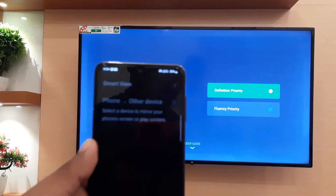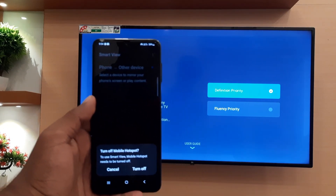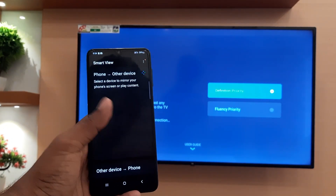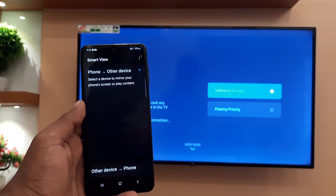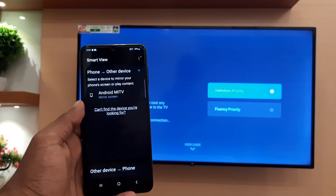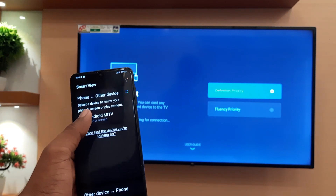On your mobile, you will be asked to turn off the hotspot, so turn it off. Wait a while for the name of your TV to appear on your mobile. Select your TV and click Start Now.